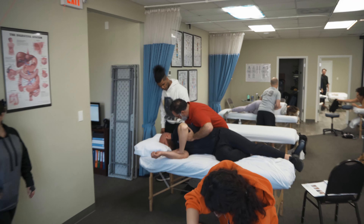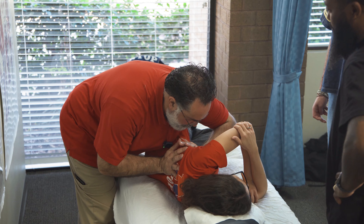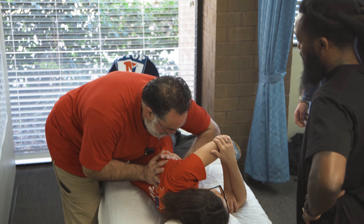Get to depth and then do the manipulation — compressing first, then manipulate at depth. Hold the depth and then do deeper manipulations.